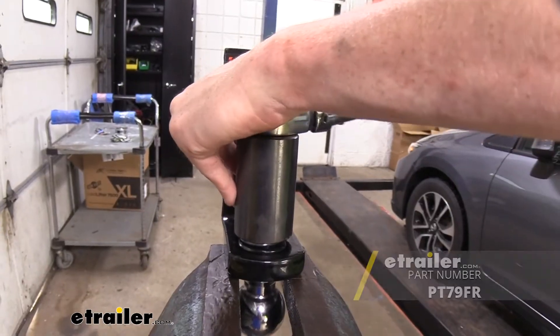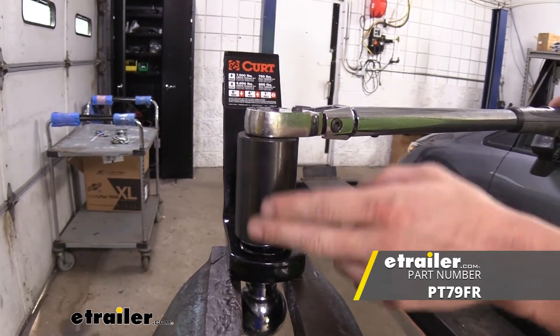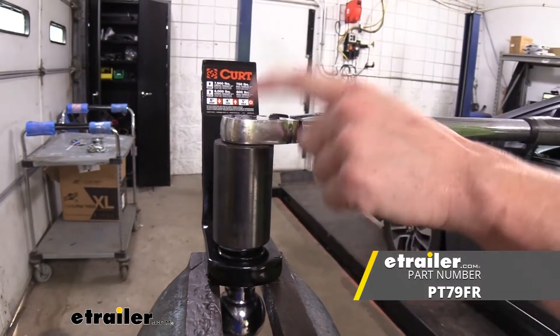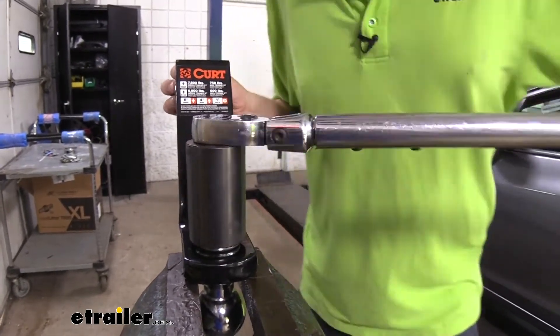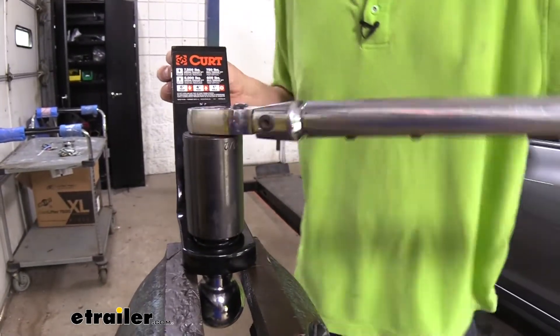Now we're just going to grab our torque wrench and torque this down. If you need a torque wrench, you can get one here at E-Trailer. For a one-inch shank, you're going to need one that goes up to at least 250 pounds, so you'll want the half-inch drive one we've got available. Depending on the ball you choose, it can vary a little bit, but if you're using the same one as us, we're going to be using a one-and-a-half-inch socket to tighten it down — that is pretty much the standard for most of them.